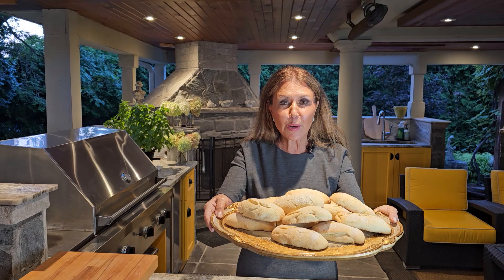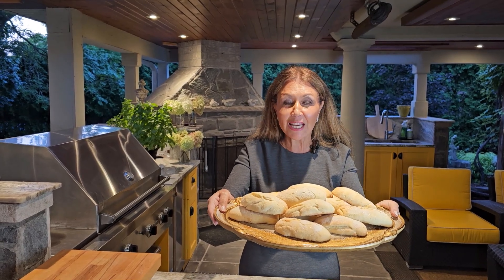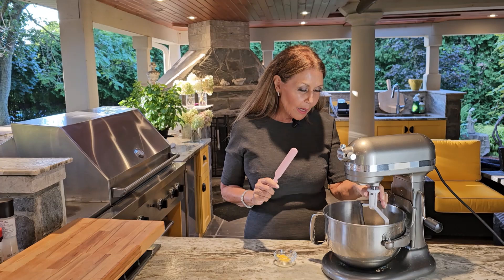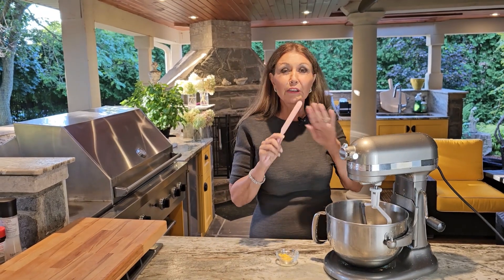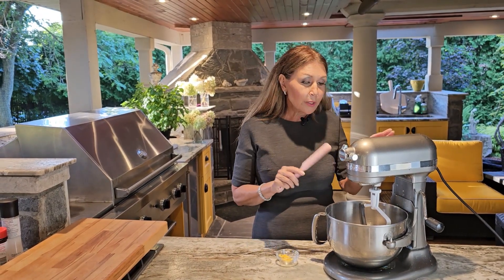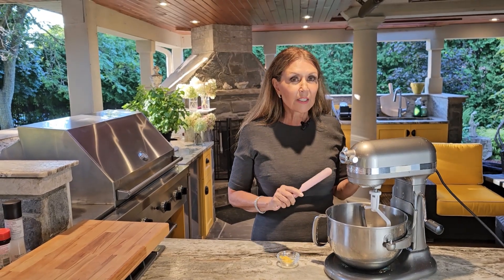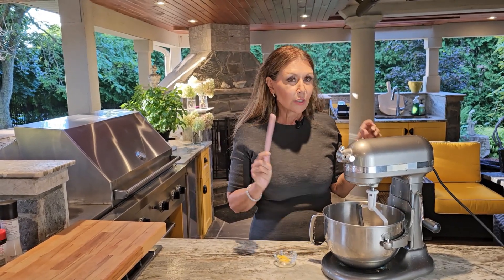Biscotti Zupetti — this is what we will be preparing today, a wonderful breakfast cookie that I first had in Naples, Italy. I'm going to use a stand mixer with a paddle. You can do this recipe by hand, no problem, but I'm going to be super careful not to over mix. And once I start adding the flour, I will not go beyond stir.